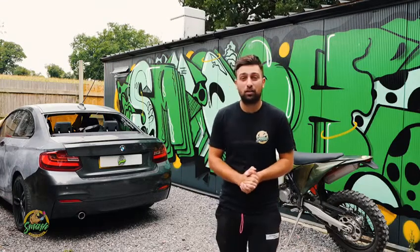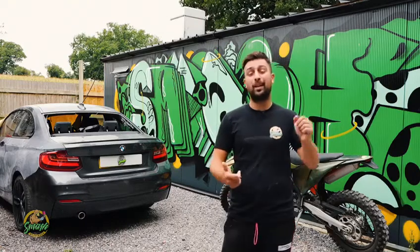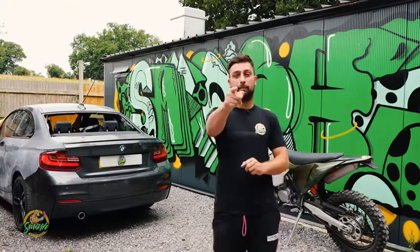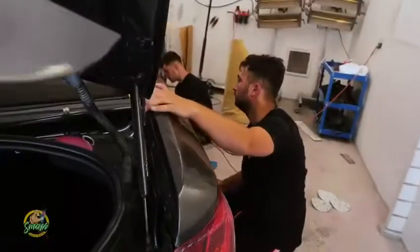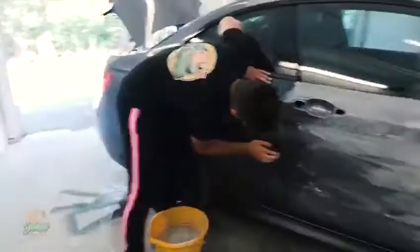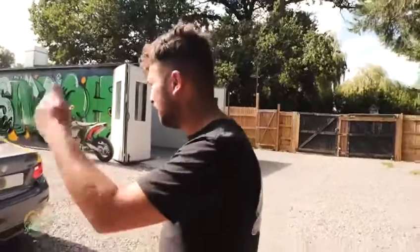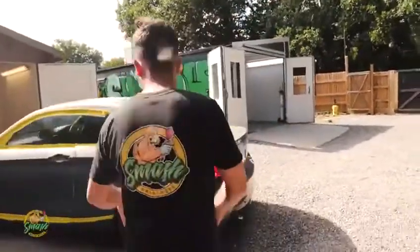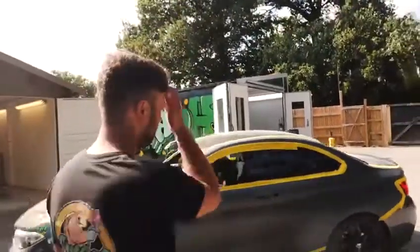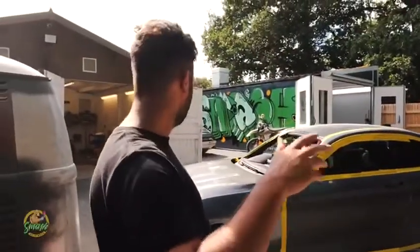It's James' first week at work, so James is going to be painting this one all by himself from prep all the way to paint to polish. James is just getting the 2 Series out of the prep room, reversing it into the booth, then we're going to apply our anti-static sheeting, get it masked up, mix our colour and James is painting this one.